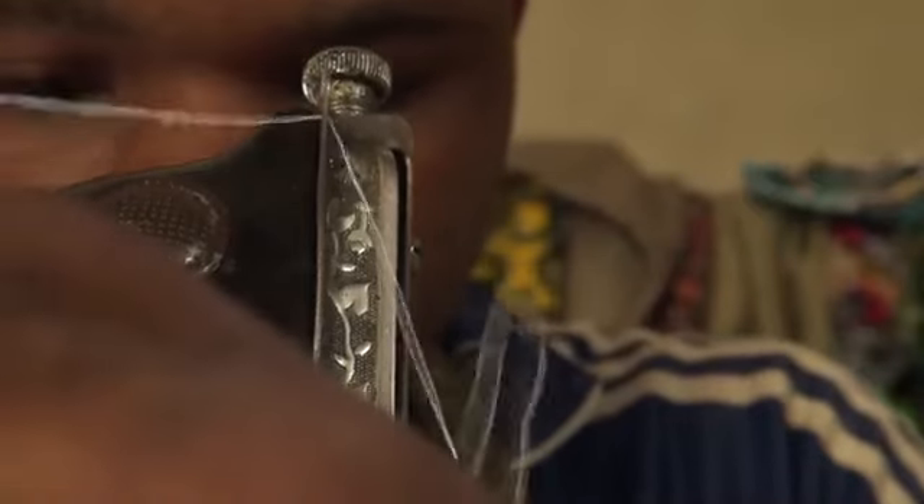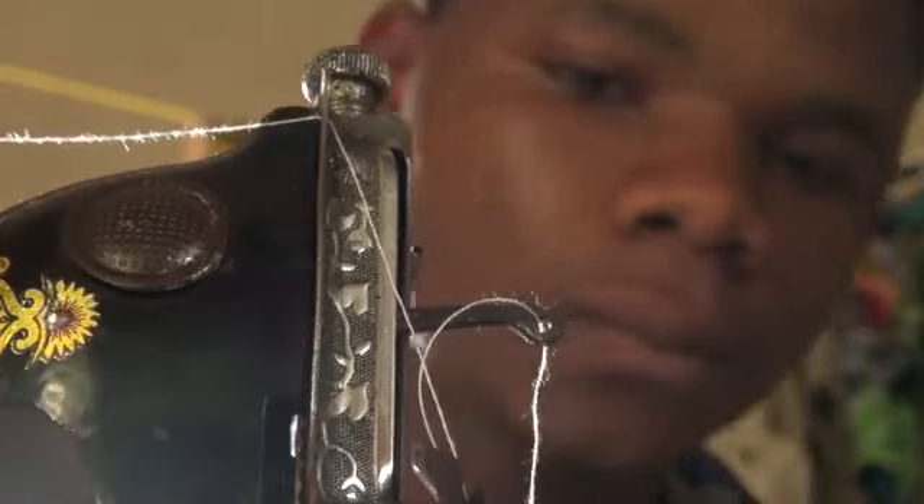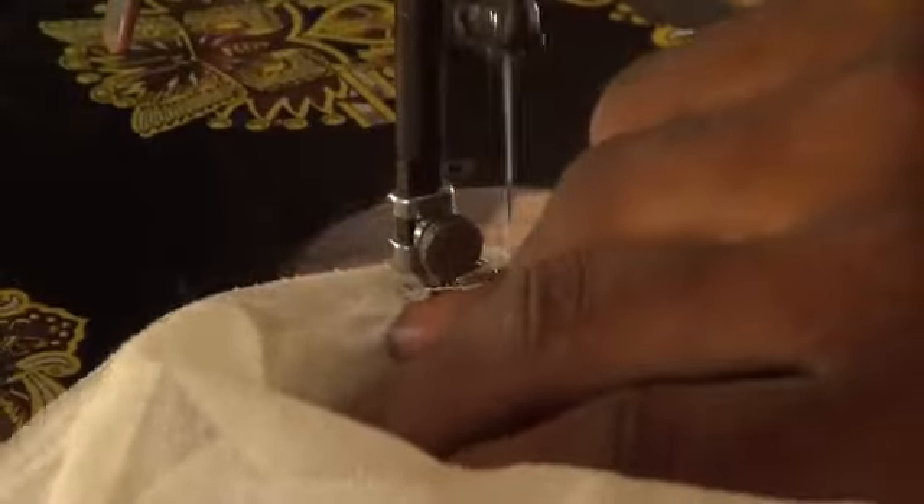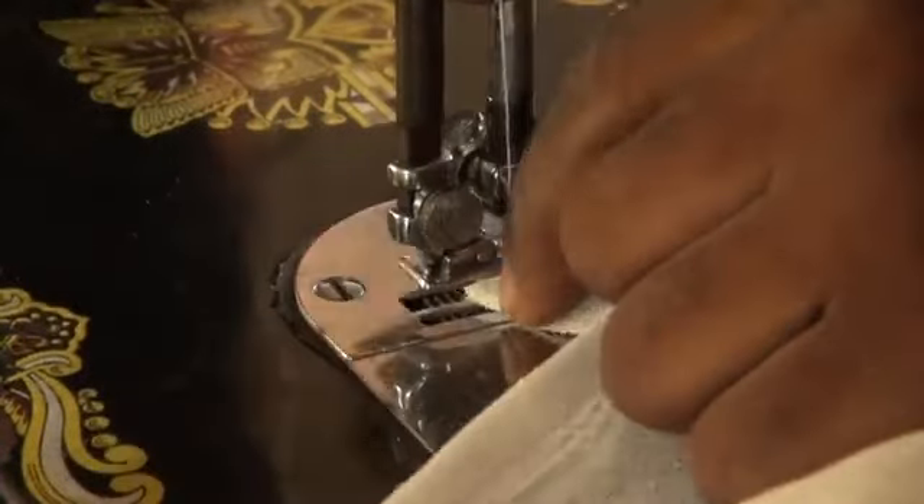To know what size of insect net you will need, add one metre to the length and the width of the seedbed, so you can properly close all the edges of the net. So for a seedbed of one metre by two metres, your net should be two metres by three metres.